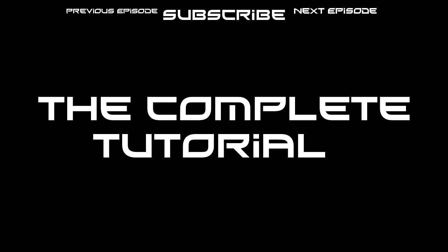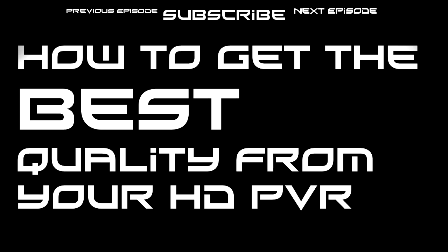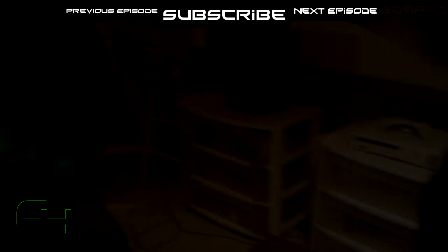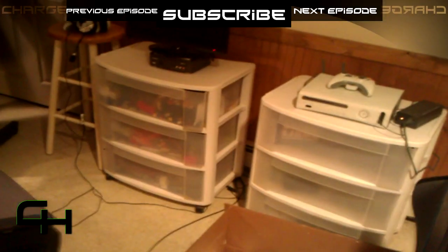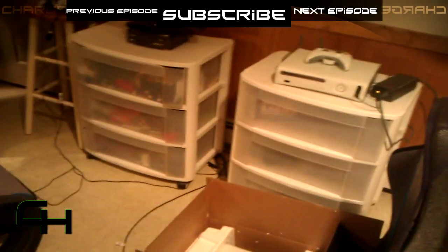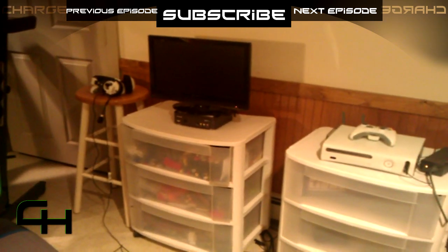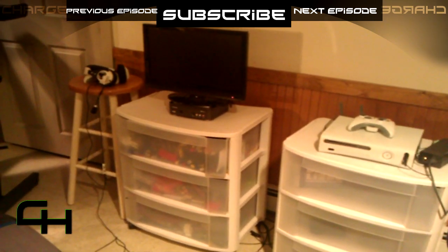This is a certified Charge complete tutorial on how to get the best quality from your HD PVR. This is Episode 1: installation and your recording settings. What's up guys, this is Charge. Today I have a little video that I promised you — the first video on how to get the best quality from your HD PVR.